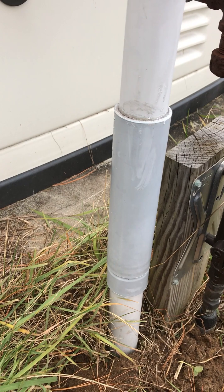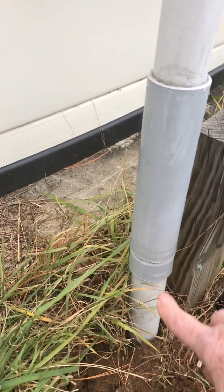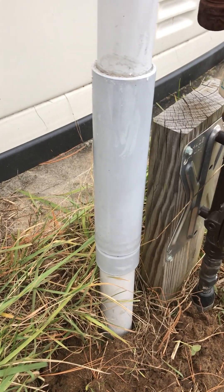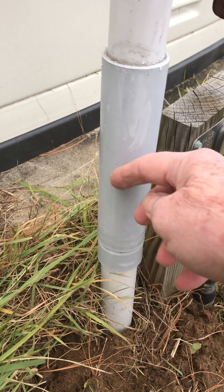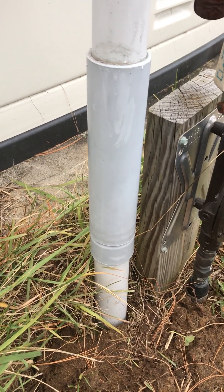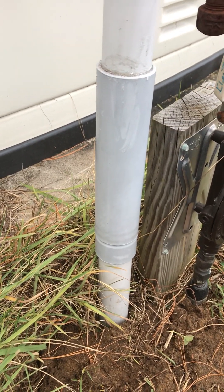This is an expansion coupling — this is the lower section, this is the upper section, and there's supposed to be a space of roughly two inches so that when the ground freezes and expands, it picks it up — the lower piece goes right up inside the upper piece. In the spring when it thaws, it can drop back out into the ground without putting pressure on the rest of the system.